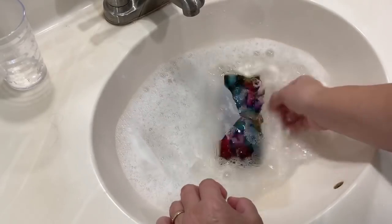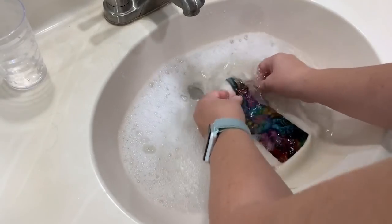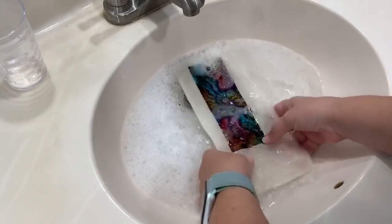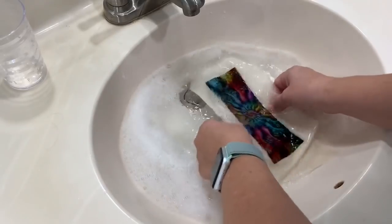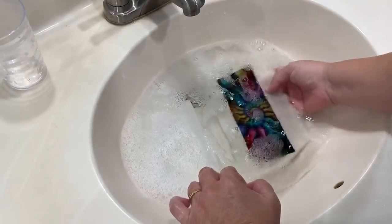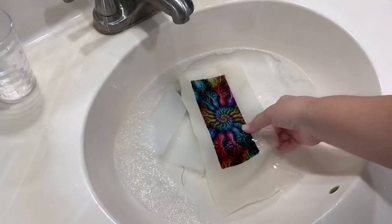I'm going to let it soak for maybe 10 minutes — mostly to make sure that all the oils from my fingers are off as much as possible. This is a project I was working on since March, so it got a lot of touching, and I did stitch it in hand. But I do try to keep my hands very clean when working on needlework. If any dye were going to come off it would have come off already — and even with all those intense colors, there is no bleeding happening.